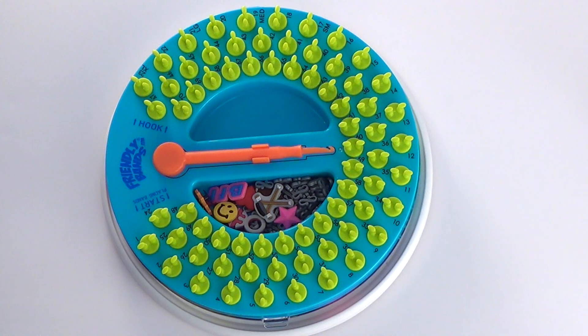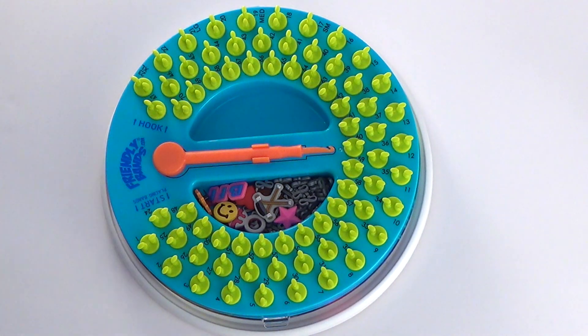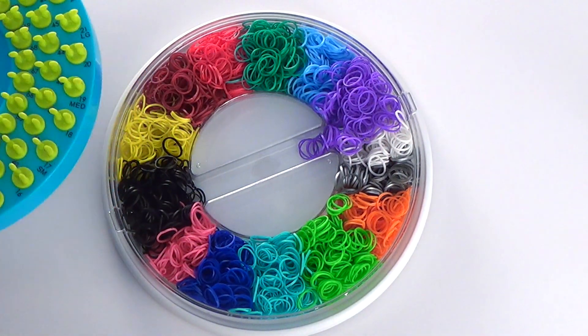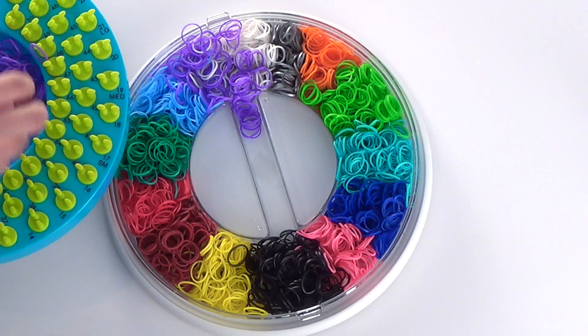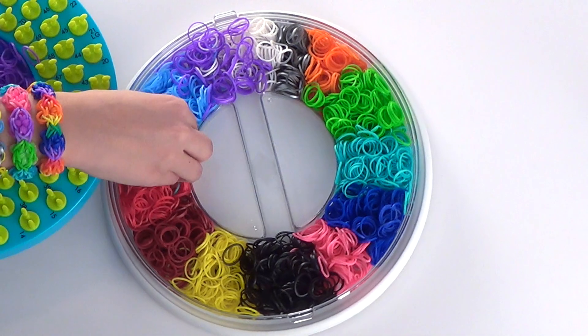Hey guys, it's Ilana with the Friendly Band Sunshine Loom. Today we're going to be making the Blossom Band. Before we begin, let's pick out our colors. I already have my rubber bands organized in the lid that I keep underneath my Sunshine Loom. Today we're going to be using purple and green.